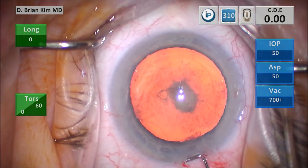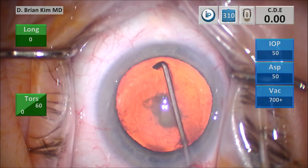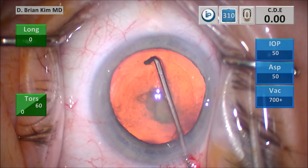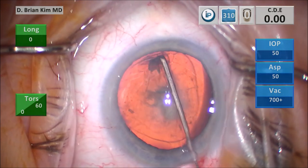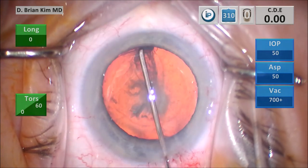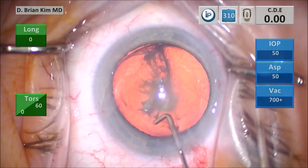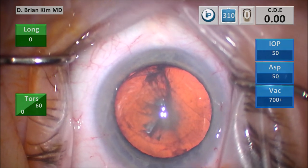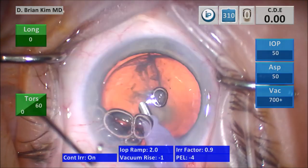This is a capsular fornix hydrodelineation technique. I placed the cannula out to the contralateral equator, but instead of going to the capsular fornix, I'm pointing it into the meat of the lens between the epinucleus and the endonucleus. I push, and you can see the delineation ring — I find that same point, point it back down, and get a beautiful hydrodelineation wave between the epinucleus and endonucleus. Notice I didn't spin the lens after hydrodelineation; with this technique and with the posterior pole, you definitely don't want to spin the lens.